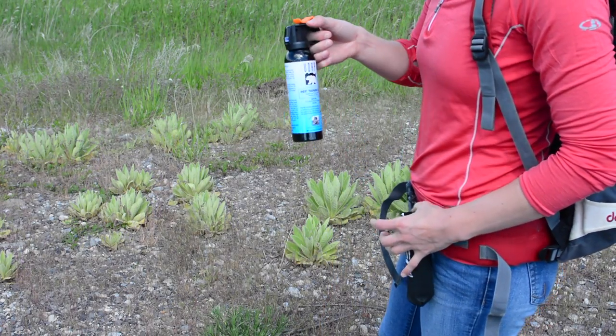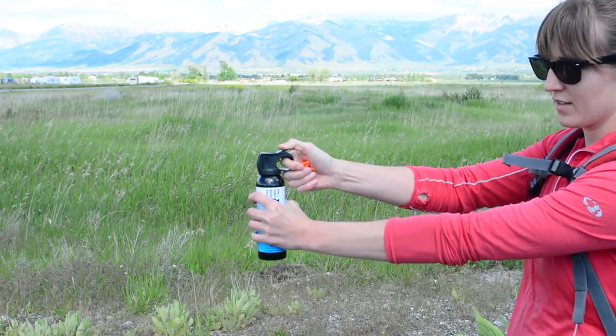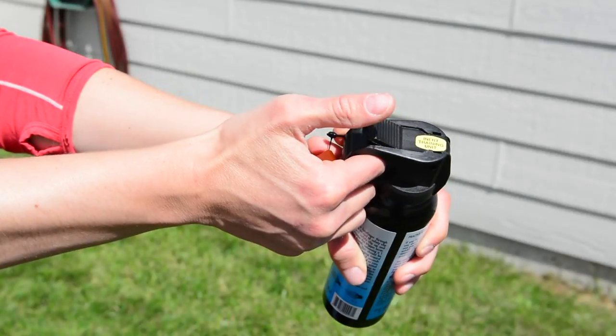To use your bear spray, pull it out of the holster, grasping the cylinder with your non-dominant hand. Put your trigger finger in the plastic loop and use your thumb to remove the orange safety. The black tab is now your trigger and ready to spray.